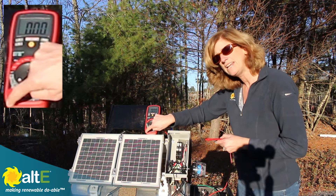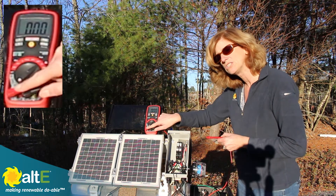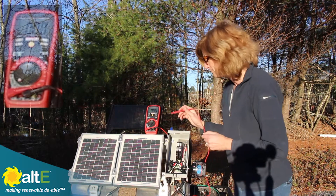I've got my positive lead in the correct socket. This is something you need — a multimeter that's able to measure DC amps.